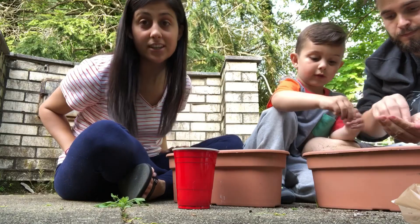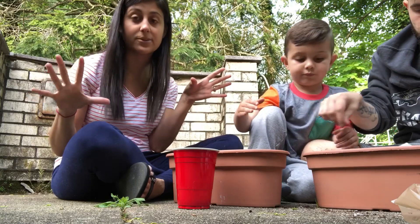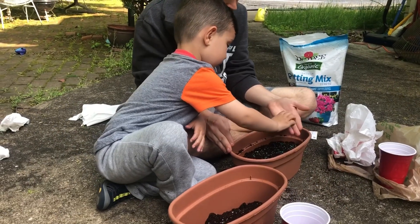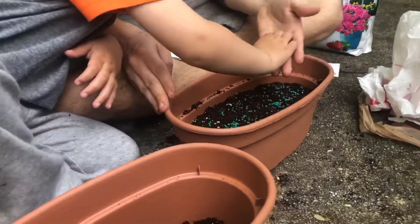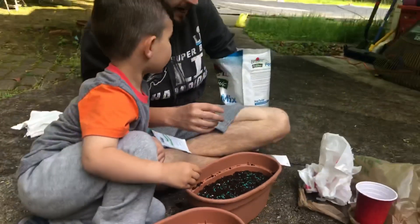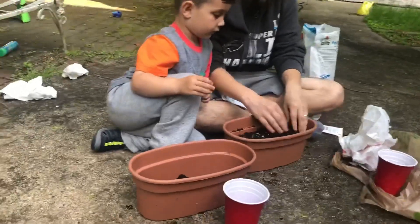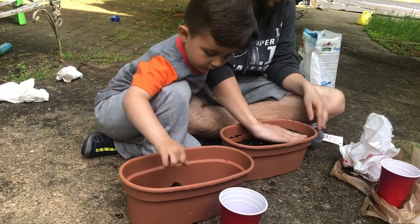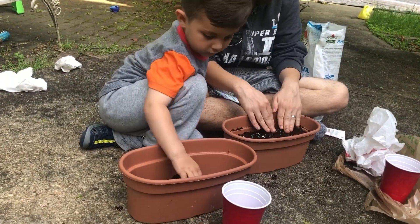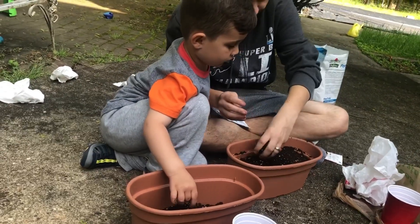We did this last year and the basil came out really nice — it was huge and beautiful — so hopefully the same thing happens this year. Now this is what daddy has to do. Daddy has to make sure it's well done. Daddy's covering the soil and then we need water.